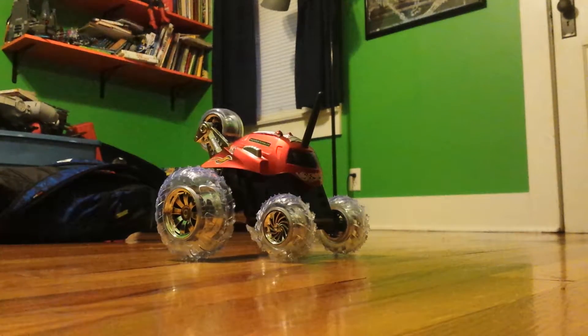Hey guys, today we're going to be driving this remote control car. We're gonna see what cool stuff we can do. I have played with this before but not that much. I will do another bottle flipping video but my bottle is just busted today, so I'm gonna have to find another one later. Without further ado, let's begin the RC car driving.